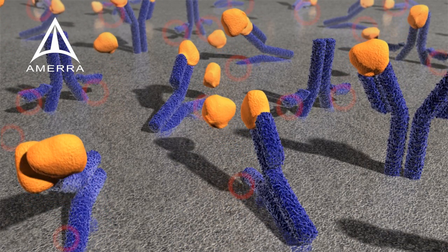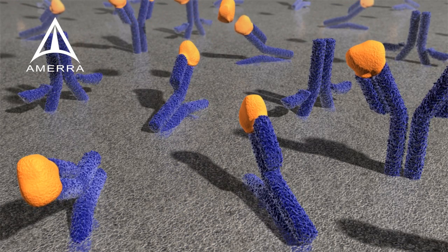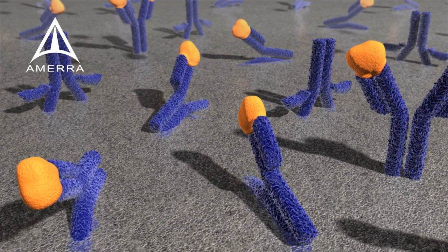Preserving the 3D structure of antibodies on a synthetic surface and improving access to the antigen binding sites is of utmost importance, and that is where Mix & Go makes a real difference.